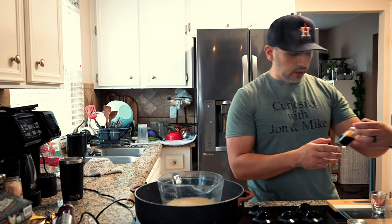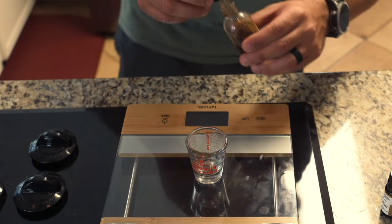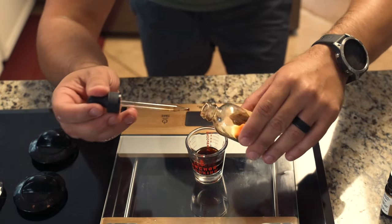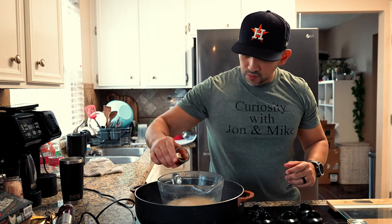For the vanilla, we're going to go with two and a half teaspoons of vanilla essential oil. Then for bergamot, we're going with six teaspoons of bergamot. It smells really good.